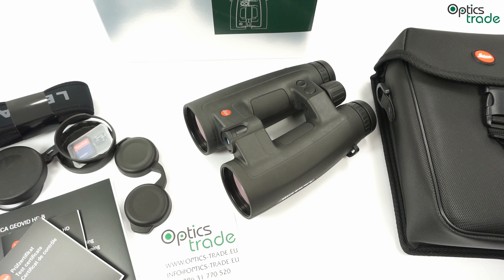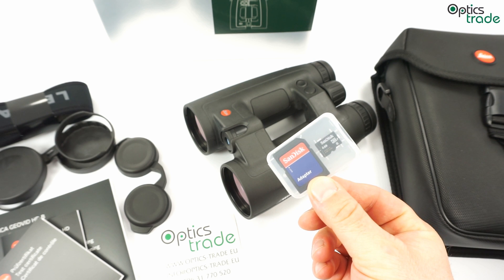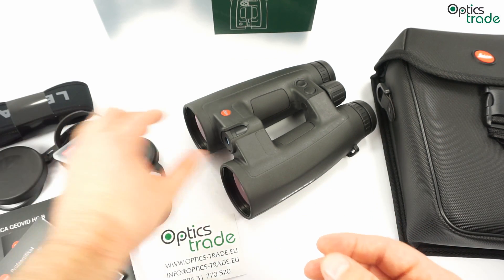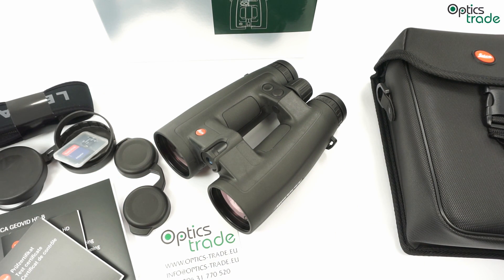There are 12 different ballistic curves which are already predefined in these devices. But the HDB is currently the only one which also offers a 13th ballistic curve — your own. You can input all your ballistic data on a small card and insert it into the compartment where the battery is. The binoculars will then take into account your real ballistic curve. When using your personal ballistic curve, you can choose whether the HDB gives you the number of clicks to dial, the holdover to take into account, or the equivalent horizontal range.